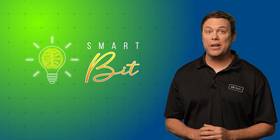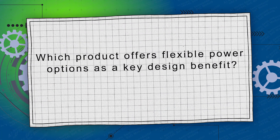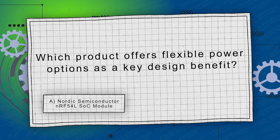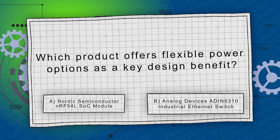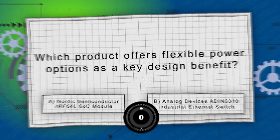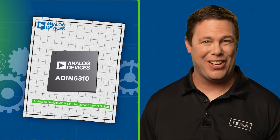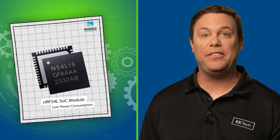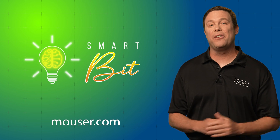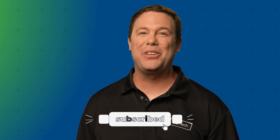That brings us to the final question worth 50%: Which product offers flexible power options as a key design benefit? Is it A, the Nordic Semiconductor NRF54L SOC module, or B, the Analog Devices ADIN6310 industrial ethernet switch? The answer is A, the Analog Devices ADIN6310 industrial ethernet switch. One design advantage of the NRF54L SOC module would be its low power consumption. Find out more about these products at Mouser.com or by clicking the links below. Be sure to check out our other shows — thanks for tuning in, and we'll see you next time.